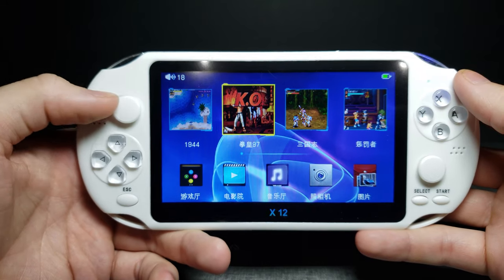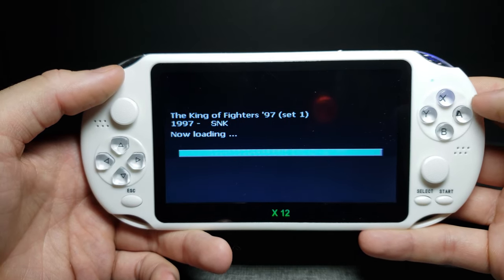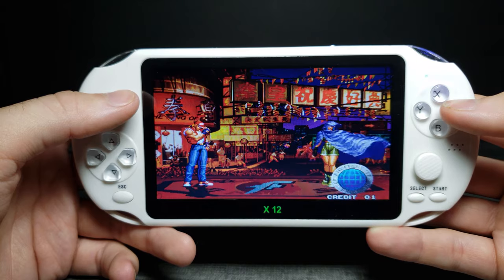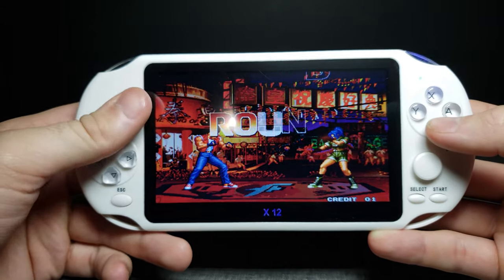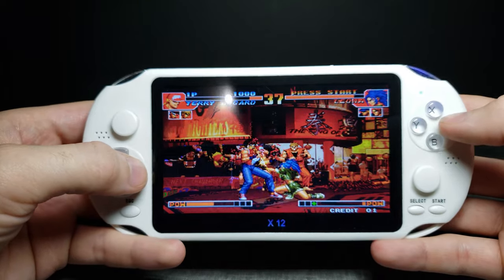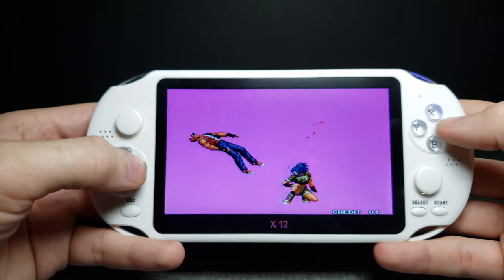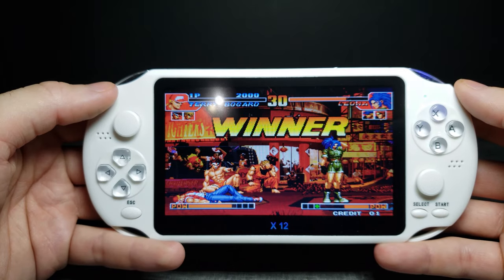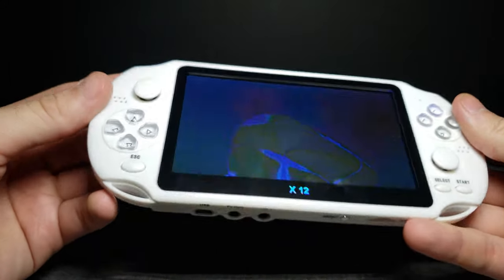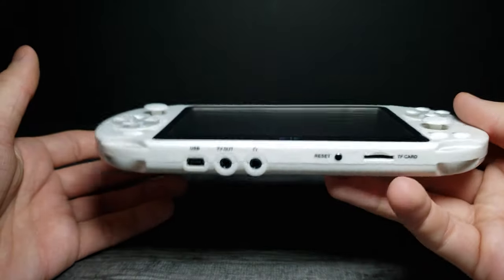Now let's go ahead and check out some of the games they have on here. This looks like Street Fighter — or it's actually called King of Fighters. Now we're loading in. I'm not doing too well at this — I've never really played games like this before. But it seems to play them pretty well, not having any issues. And I lost. Not too bad, I'm going to be honest. The screen is actually pretty nice and the build quality feels pretty decent as well.